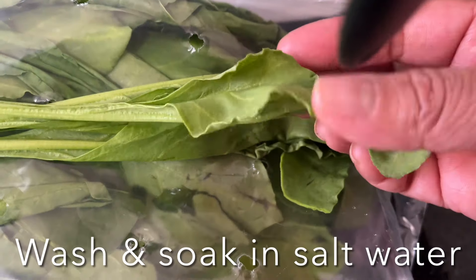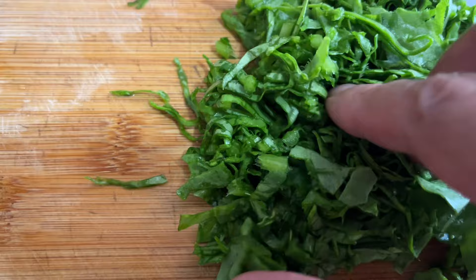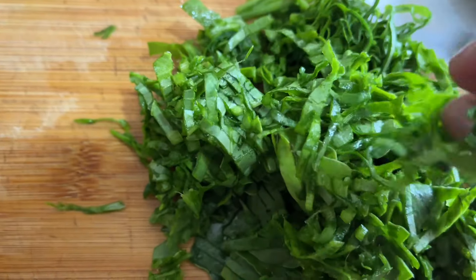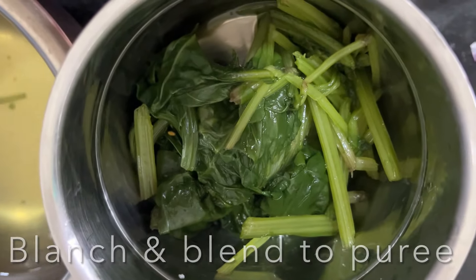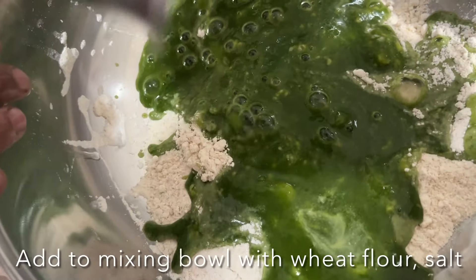Now let's prepare spinach roti. Before pureeing the spinach leaves, wash them two or three times. Soak in water with salt and vinegar for 10 minutes, then rinse a few times in fresh water. You can use whole leaves or chop them. Blanch them, transfer to a chutney grinder, and blend to a smooth puree.